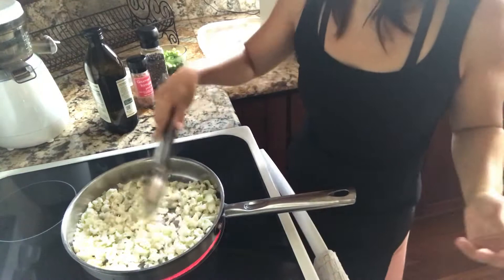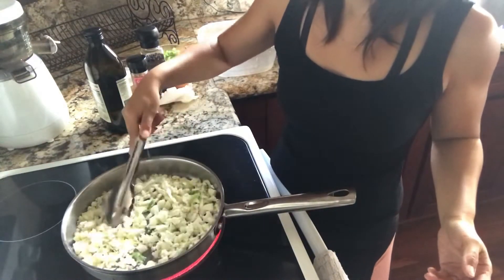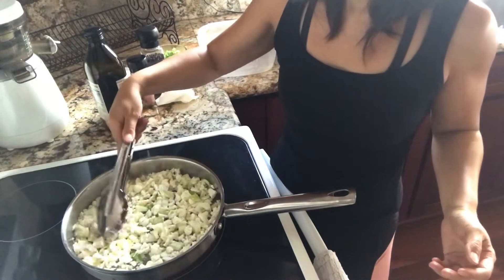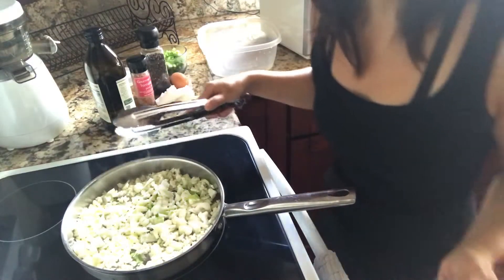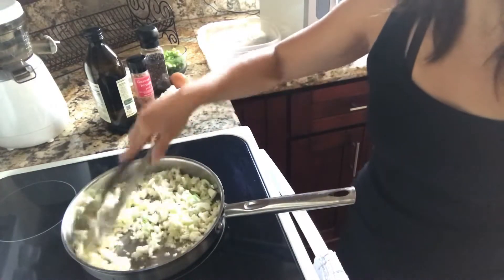I'm going to put the cauliflower in and just cook it until it's slightly soft, just like fried rice. The more finely you chop the cauliflower, the faster it's going to cook. I'm just going to move it around.